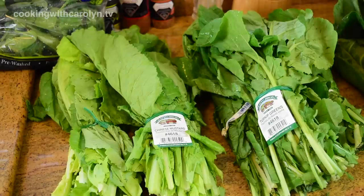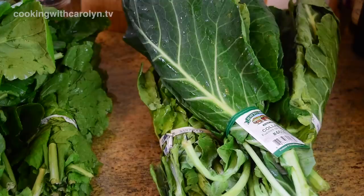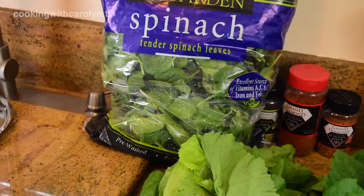Now cleaning greens is about the hardest thing you're going to do in this whole recipe — that's the most labor-intensive part. I got two bunches of mustards, three bunches of turnips, and three bunches of collards, and I also have some bagged spinach and we'll talk about that in a minute.